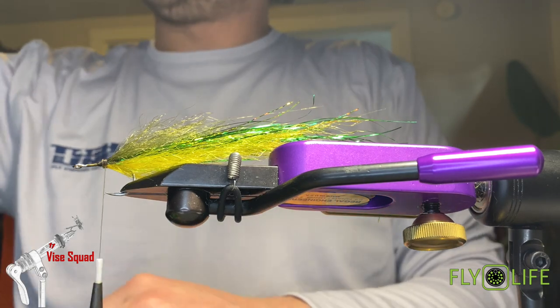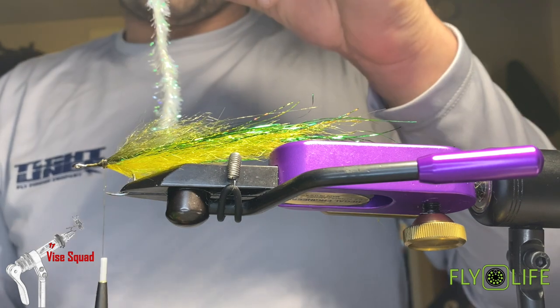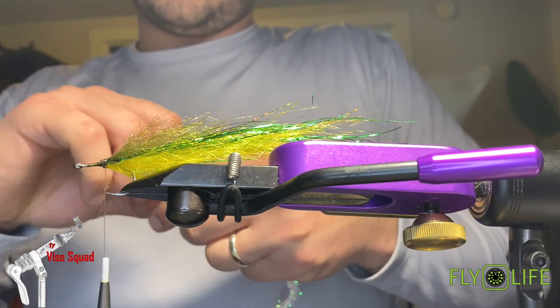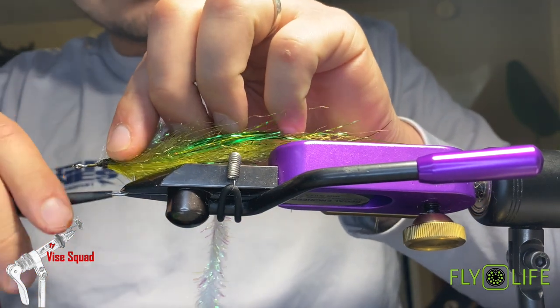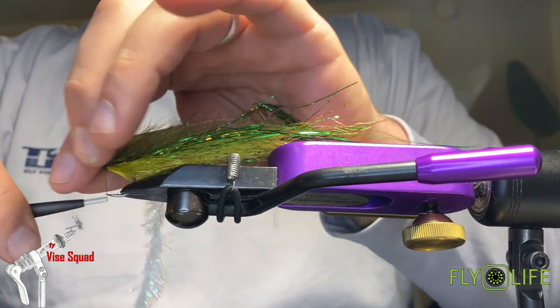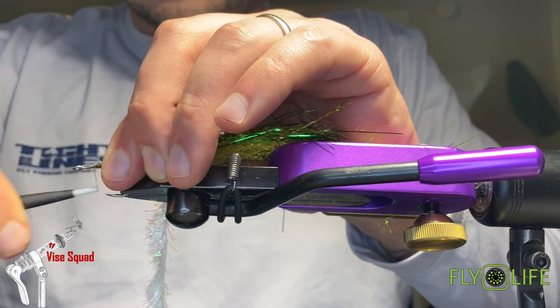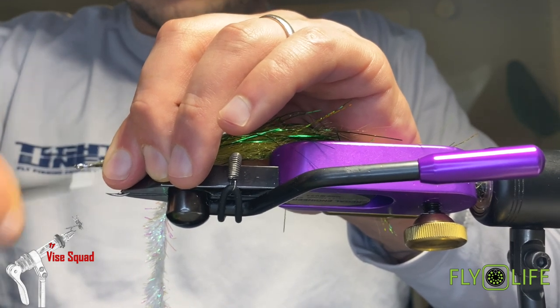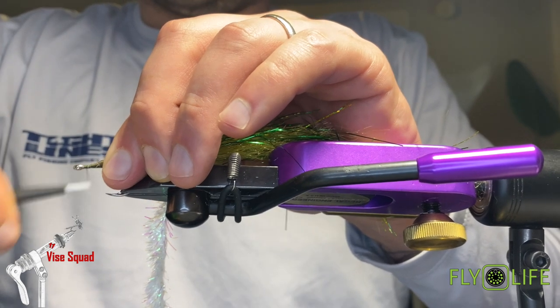It just makes your fly that much more durable. Now we're going to come in with the cactus chenille, size large. You could get green or something like that, but I'm doing pearl and we're going to color the head up with markers — I think you get a cooler look that way, to be honest. I'm just going to even out this body a little bit with thread so there's not so much of a ramp there to come down off of.